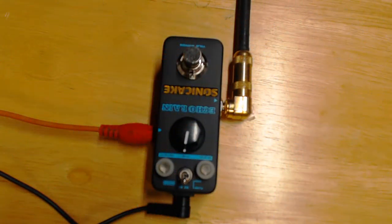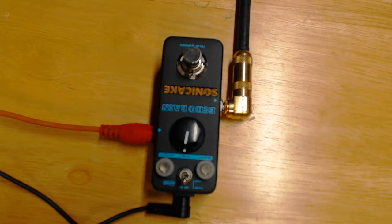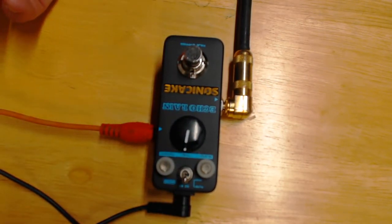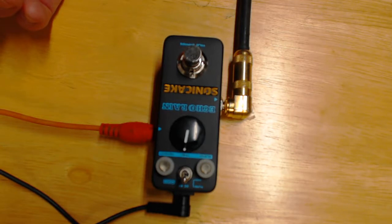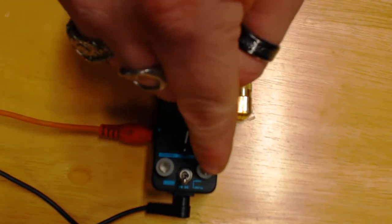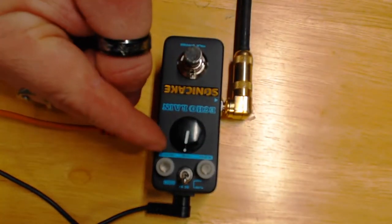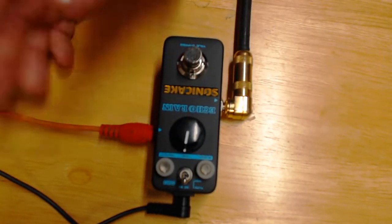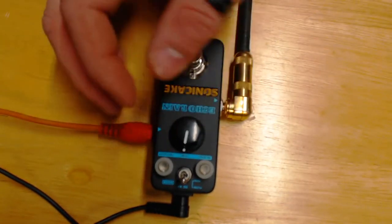We're back taking a close-up look at the Sonicake Echo Rain. Keith's going to go through the features. The top switch selects pure or modulation mode for the repeats. Pure is more analog-sounding; modulation adds a chorus-y quality to the trails. You've got a blend knob for dry and wet signal, a repeats knob for how long the repeats go, and a time knob for delay speed. We're starting everything at 12 o'clock.